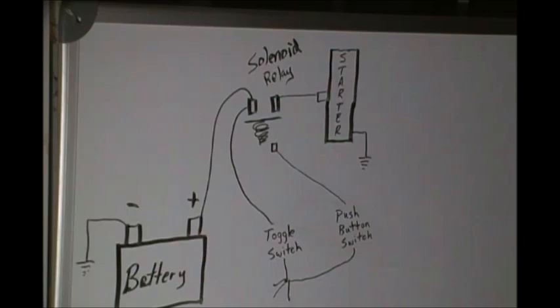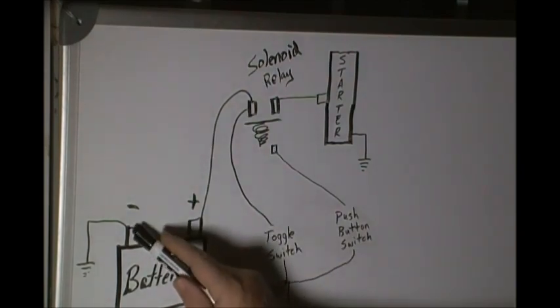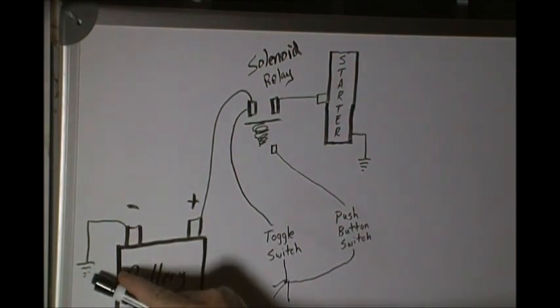A starter circuit is very simple once you see in black and white how it's supposed to work. We have a battery, a solenoid — or some people call it a relay — we either have a key switch or a toggle switch, and a push button, and we have a starter.